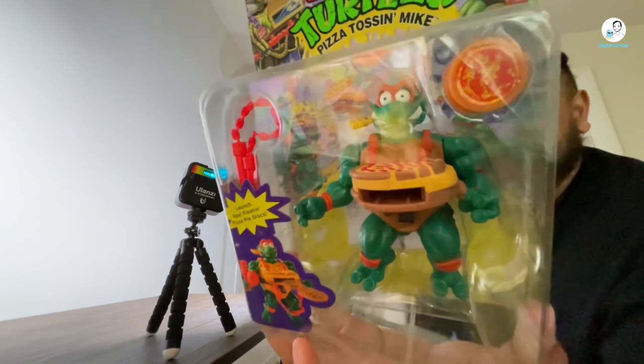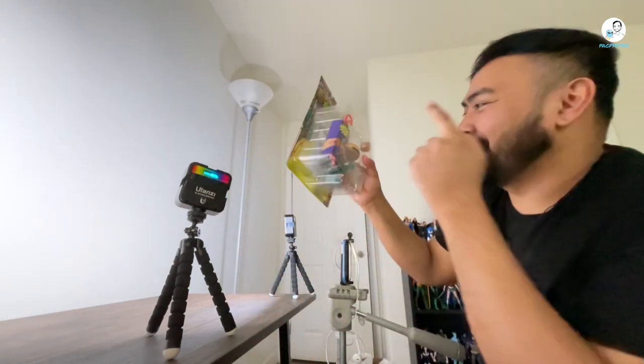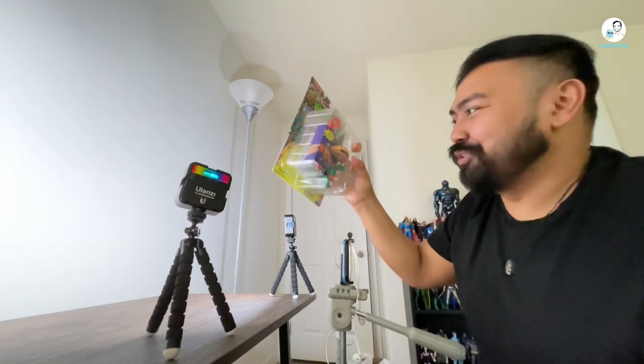Main reason why I picked this up was he looks like he's on freaking acid. Like, look at that expression. And I do like that pizza toss gimmick. But let's get back to the figure review.